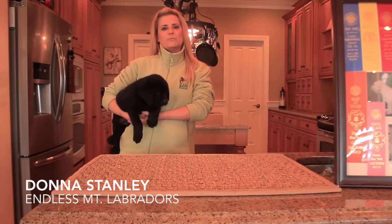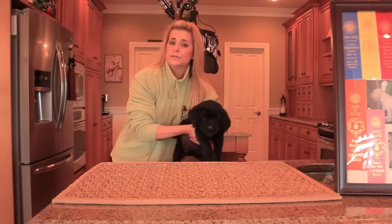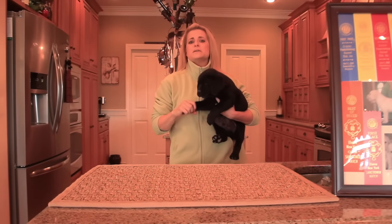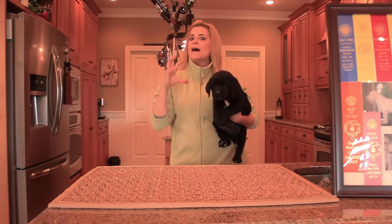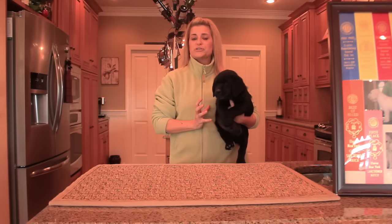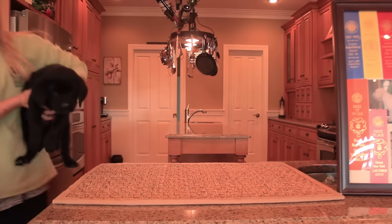Hi, I'm Donna Stanton with Ellis Mountain Labradors. We have another video called 'How to Choose a Puppy,' which you probably already watched. This is going to be a deeper 'how to choose a puppy' video based on structure, to explain why breeders who show in conformation do what they do and how it's going to affect your dog in the long run.